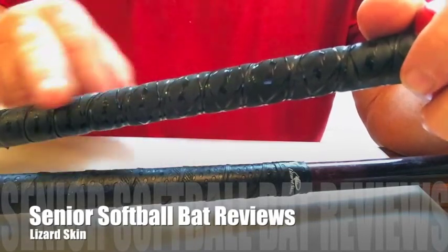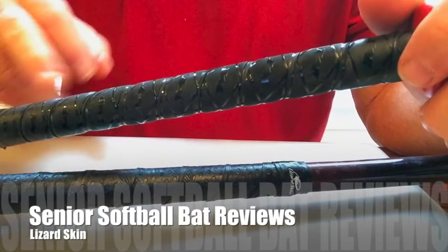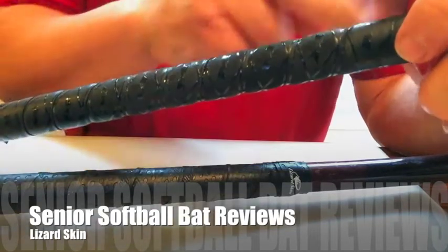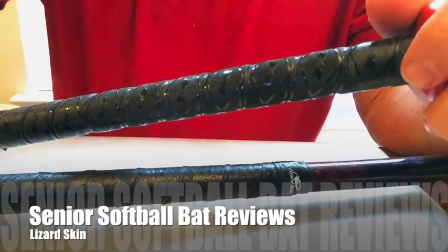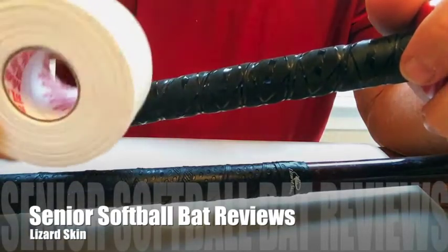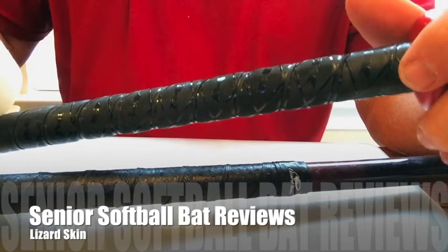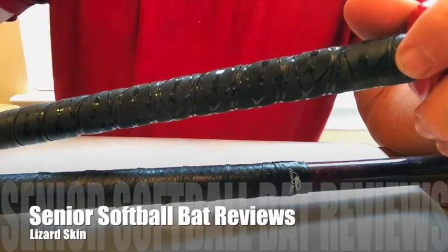This is a Miken bat. The tape they put on it I really don't like, so when I get all my bats I actually rip off the tape because I like a real thin handle. I'll use athletic tape — a lot of guys out there do — and I only put one strand, not very high, going all the way up.